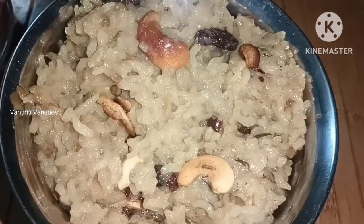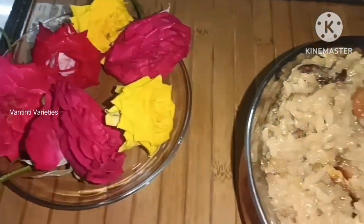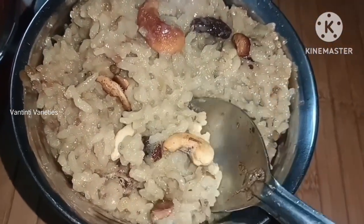You can use the top of the top. If you can use the top of the top, you can use it on top. If you do not know what you do, you can already see the top of the top.